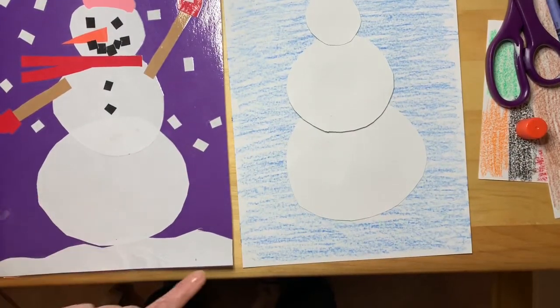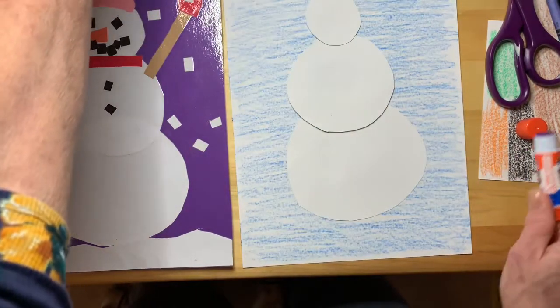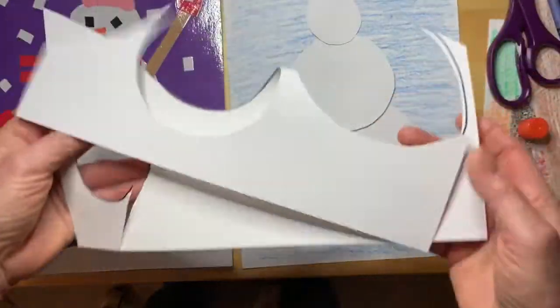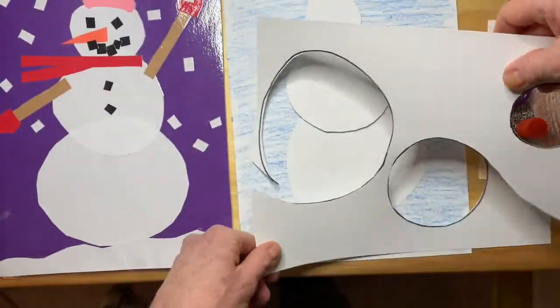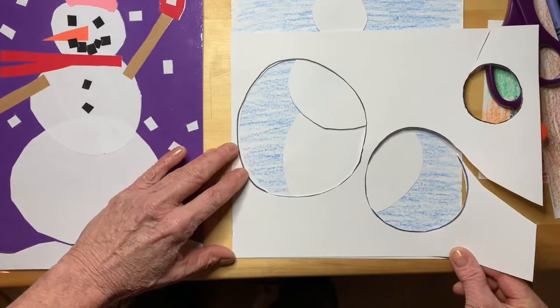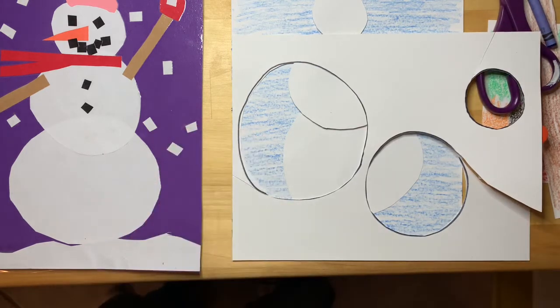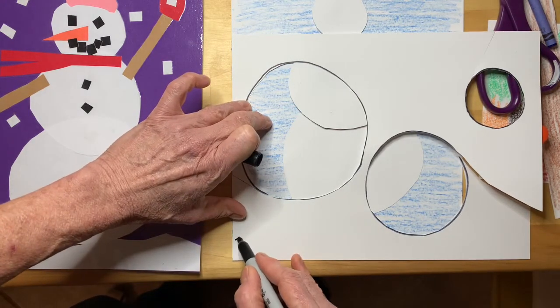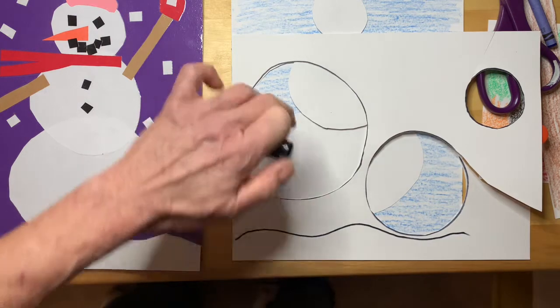Now I think I want some snow for the bottom, like this. So I'll take this paper — what I have left — and I'll just set it down here, think about it, and draw some snow like that.